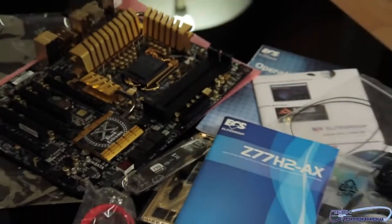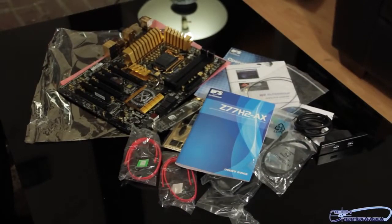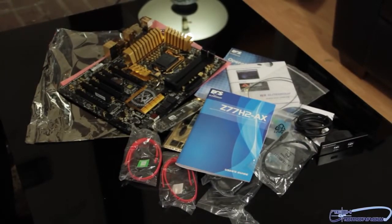And that's pretty much it. This has been the unboxing of the new Black Xtreme ECS Golden Board Z77H2-AX. Thanks for watching.